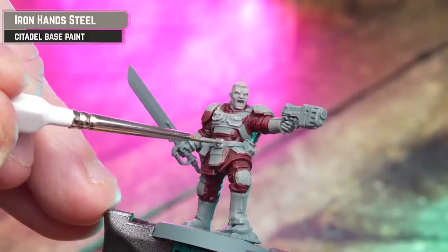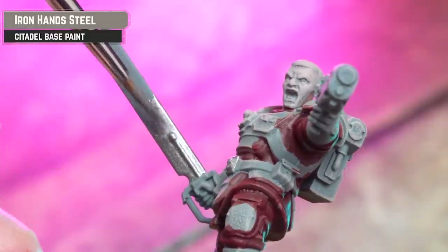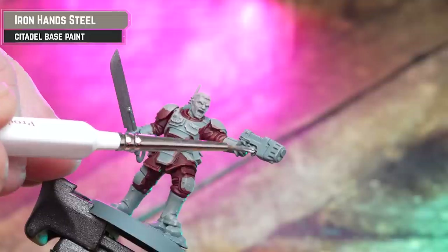Now we're going to apply Iron and Steel to all the silver sections. Some places like the guns or the backpacks you might want to add a second coat.